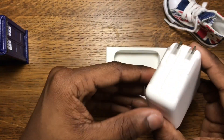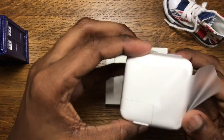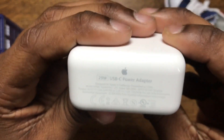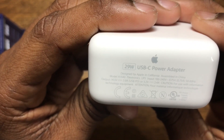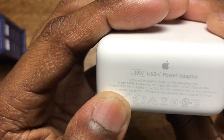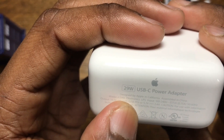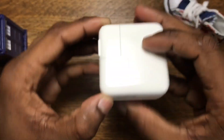Let's take a look at the specs — how many watts and such. It says designed by Apple in California, assembled in China. The output is 14.5 watts or 5.2 watts. I think I could charge my iPhone 7 with this, but I'm not too sure about that.